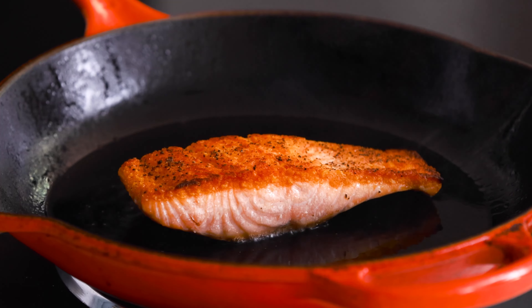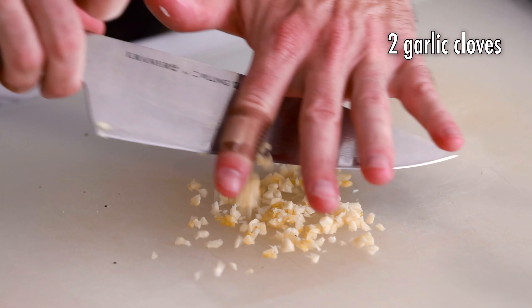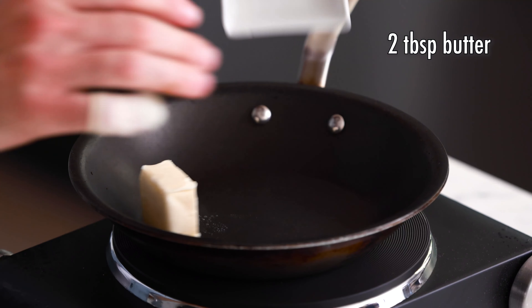The second way to get a great sear is to use a cast iron skillet. Cast iron heats up really nicely and very evenly, and that's also going to help you get a really fantastic sear. So first let's blot up all of the water that we can, from both sides of the fish — we're also going to do the underside as well.